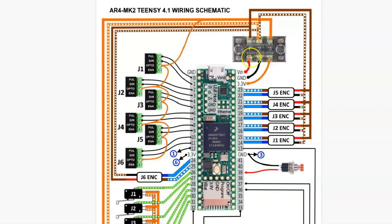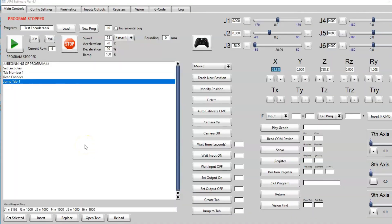We want to make sure terminal 1 has a solid 5 volts from the Teensy board, terminal 2 has a solid ground signal from the Teensy board, and terminal 3 has the 3.3 volt signal from the Teensy board. Those are the things we would want to check if we have a problem with the encoders. The next thing we want to check is our limit switches.